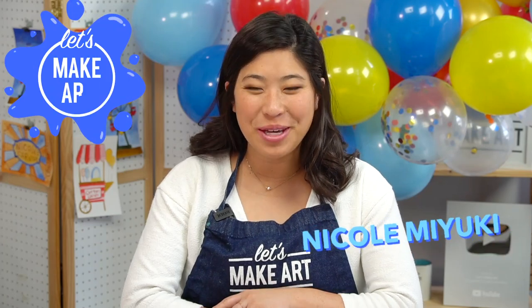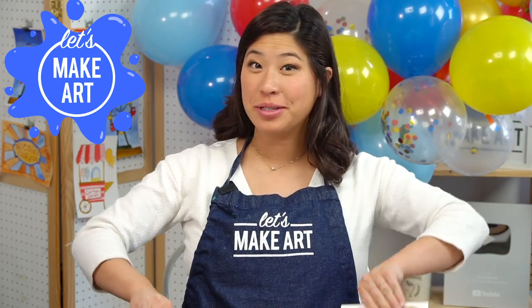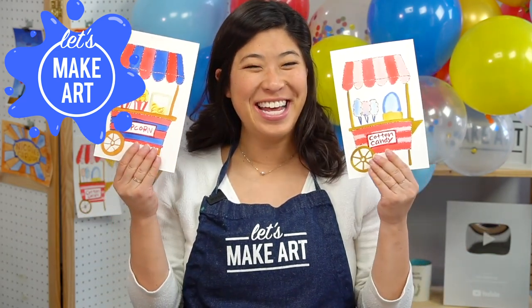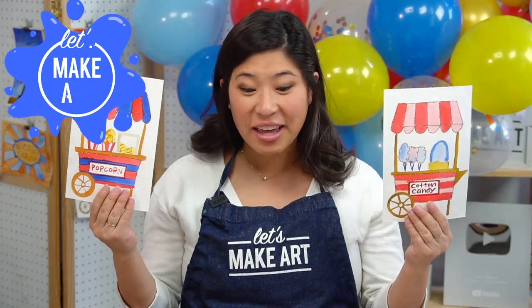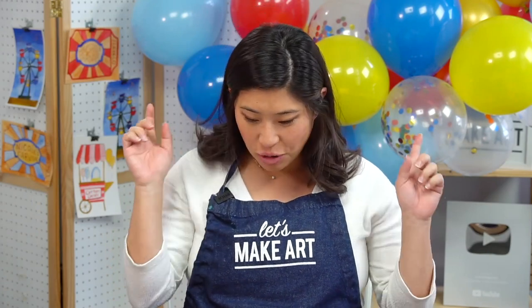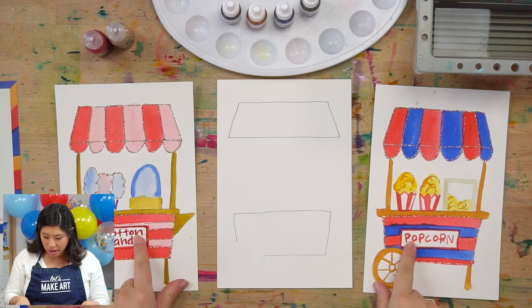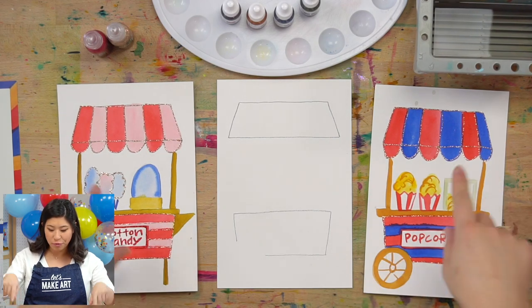Hi kids, my name's Nicole and this is Let's Make Art, and you're here to paint. Today we are doing — I got two examples — we're making a food cart. So this is gonna be so much fun. If you have some snacks and you like to paint along, might be a good time to grab those out. We're gonna do two different things. You can do any type of thing, but we're gonna do a food cart.